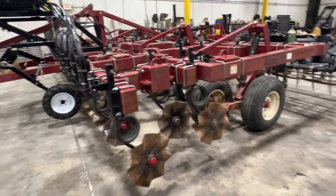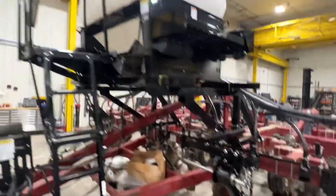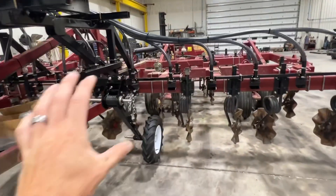We landed on this solution here. He did not have a Salford-type tool, so this was the most diverse way to get it done for him. So we're putting a Valmar ground drive 4056 seeder on here — that thing holds just shy of 2,000 pounds of capacity.